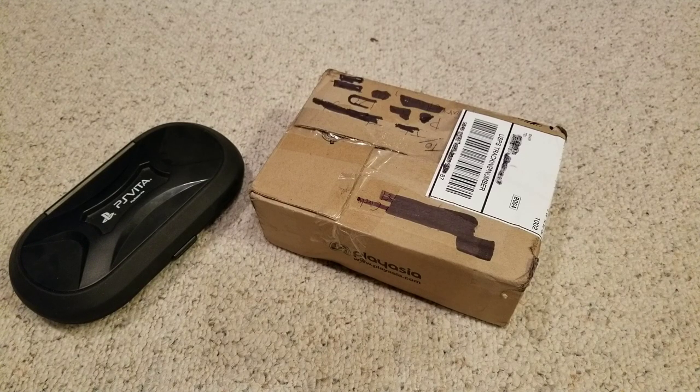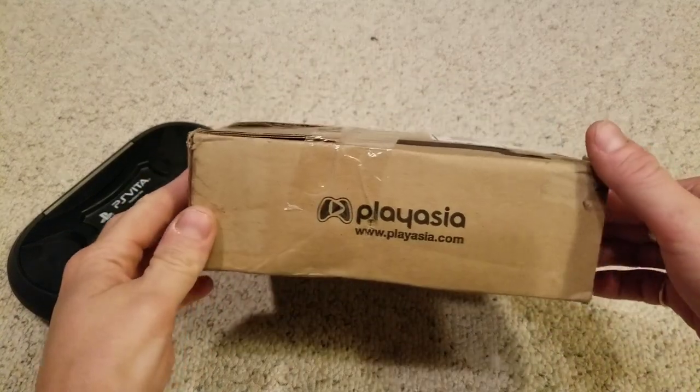What's up guys, welcome to another video. I'm going to touch base with you guys and show you some stuff I found at the flea market. We got some fire games — we're going to do that after this.